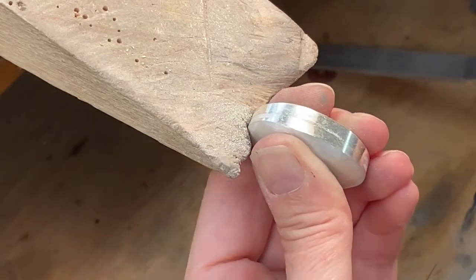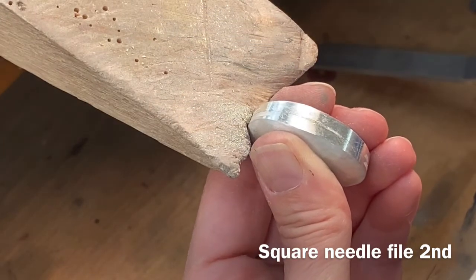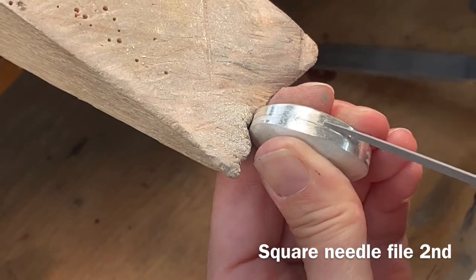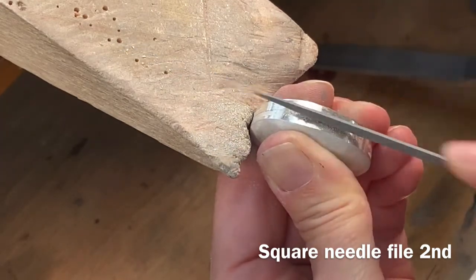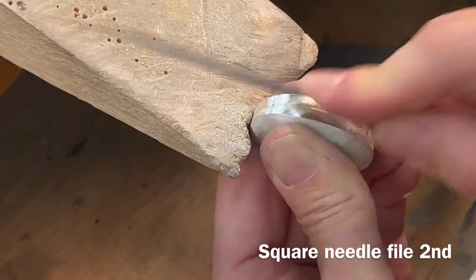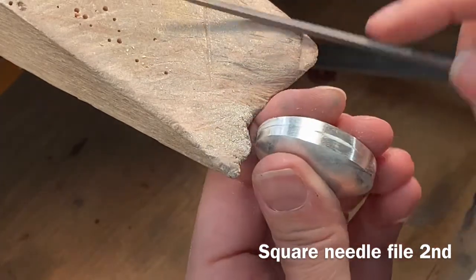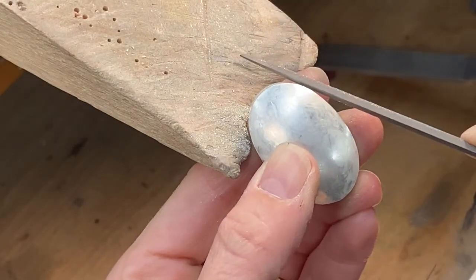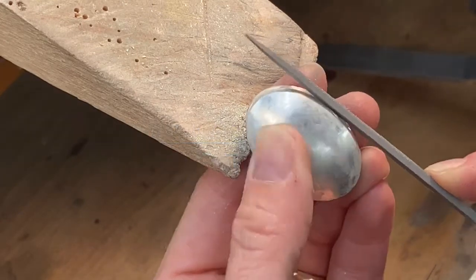We are then going to switch to the square needle file — cut 2 or cut 4 as well. Same thing: really straight, back and forth, following the groove we've made, just going deeper. Using the point of one corner of the square needle file will open up the groove a little bit wider. Take your time; this will take a little bit of time to open. We don't rock. Straight only.